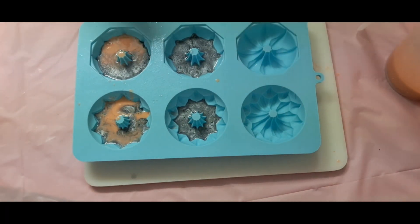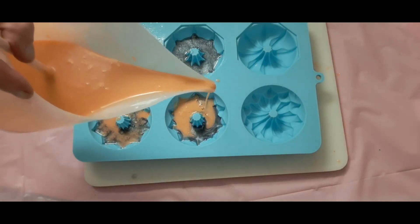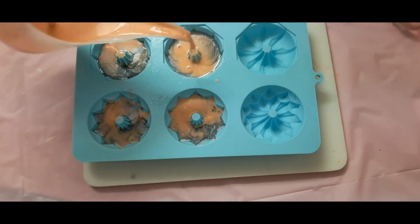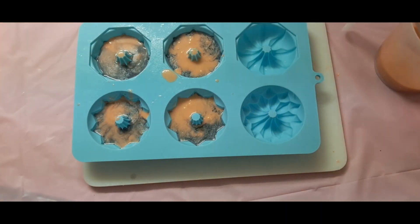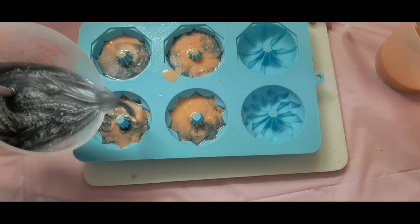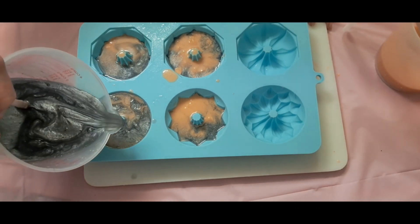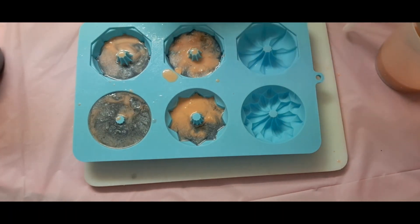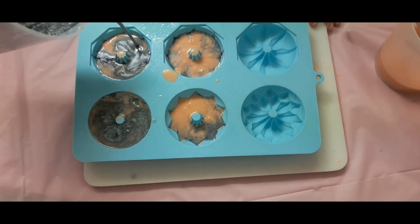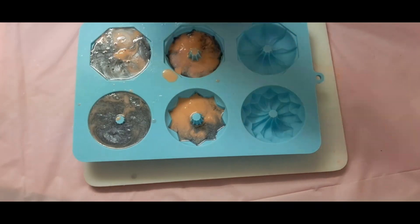Now I'm going to get these air bubbles out because they drive me up the wall. So I'm just going to keep going in. Hopefully this will behave for us and not set up too quick. That one's done. Go back into this one — the higher you pour, the more penetration you're going to get. And when they've been sitting here, they start to harden up, so I tend to pour.